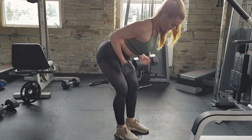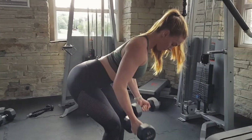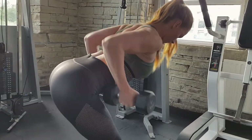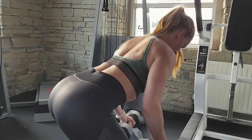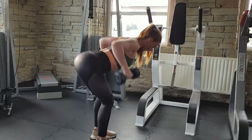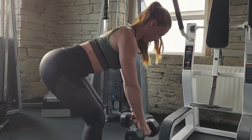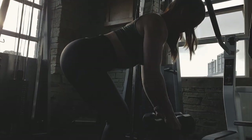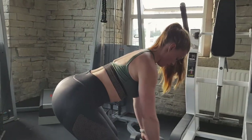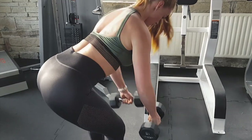The last two exercises are done as a superset and can be done with a barbell or dumbbells. The first is underhand grip — palms facing forward and away from you, with a nice neutral spine and a slight bend at the knees for a greater range of motion. The second exercise is overhand grip — with a barbell you'll have more of an overhand position than with dumbbells, but make sure that spine stays nice and neutral and you're getting a good squeeze.